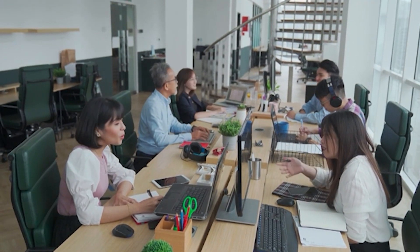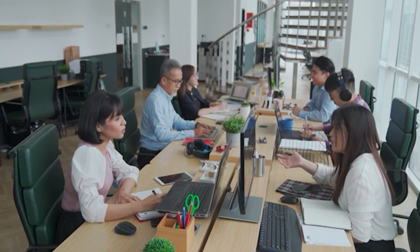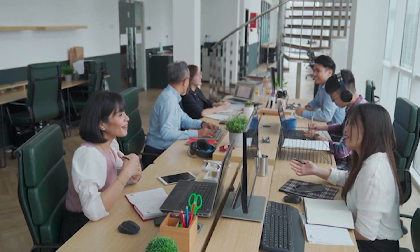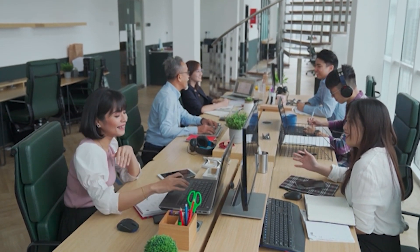In an office backbone, this device can handle multiple high-speed connections simultaneously, which is perfect for a team working on bandwidth-intensive projects.